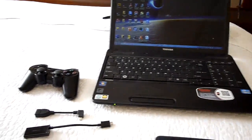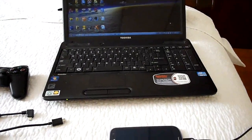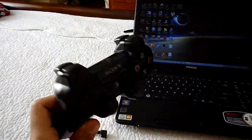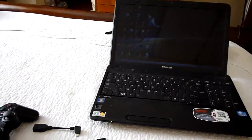Today I'm going to show you how to make your Galaxy S2 and Galaxy S3 play video games on your TV using a PlayStation 3 wireless Bluetooth controller. In order to make this happen, you're going to need several things.